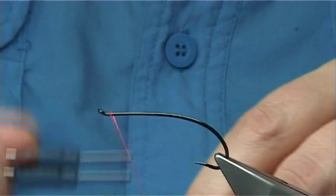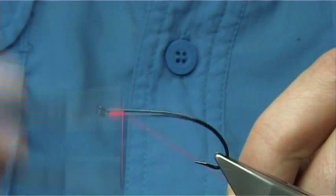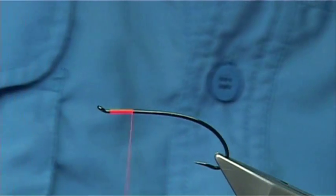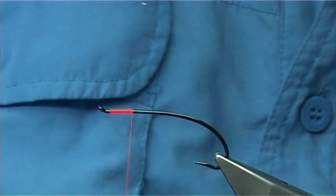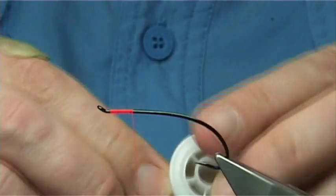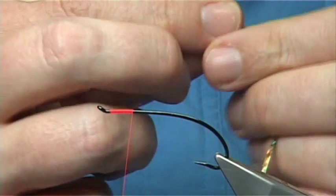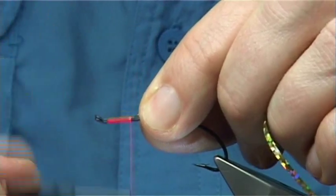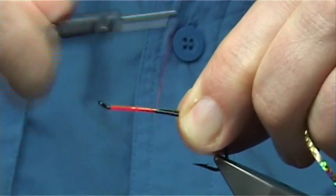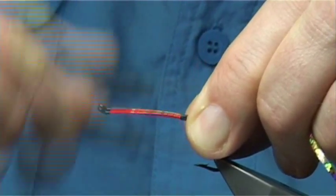We are simply going to start with a thread about a millimetre from the eye. The thread I am using is a UTC thread in 70 in fluorescent fire orange. For the tag I am going to be using the gold holographic tinsel - it is the large, and it is much easier to use the large. So we tie this on the way down, make sure it is well tied in. I am also going to use the thread as part of the tag, nice and bright.